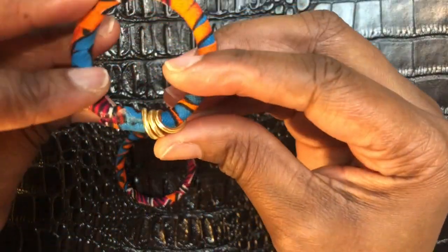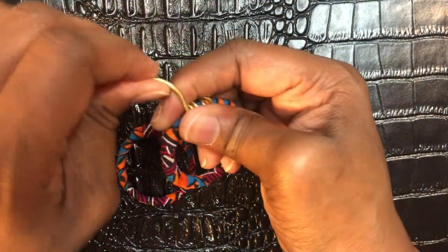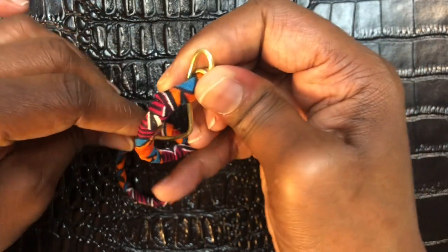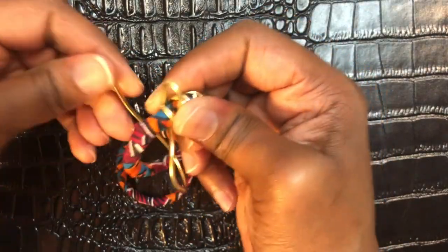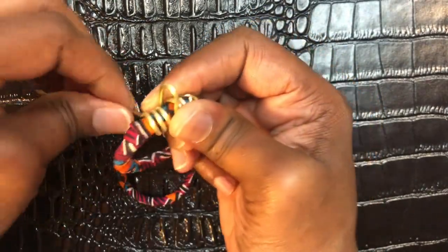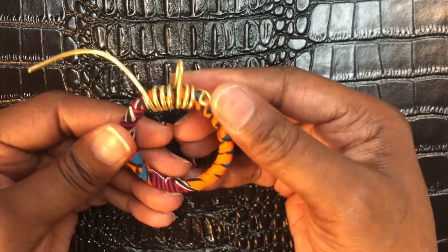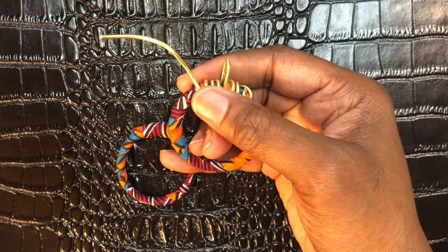I'm going to bring this piece under and up and make a big loop right there. Then bring my piece back through and wrap it three more times — one, two, three. Bring it through one more time and take it off to the side like this, then cut off the excess with my wire cutters.